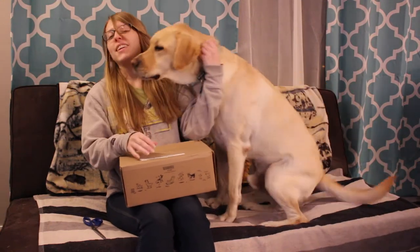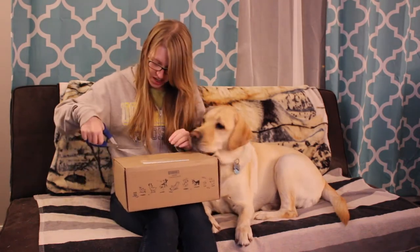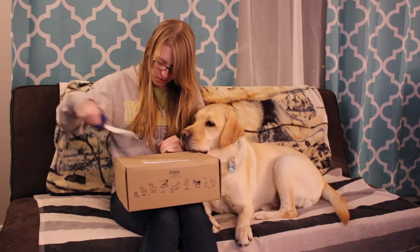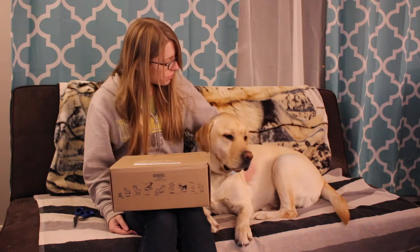Hello everybody, you'll have to forgive me — I actually caught a cold, so if I sound really congested that is because I am very congested. Hopefully I won't cough too much during this, but yes, we have our BarkBox and Ajax is very eager to get it open, so without further ado let's go.